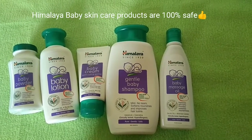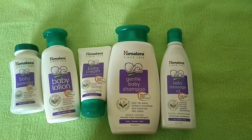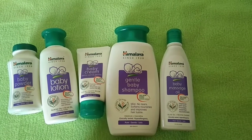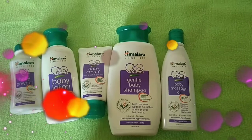Doctors suggest that Himalaya baby products are safe to use. They are fully tested and among the best baby products available. Please like, share, and subscribe.